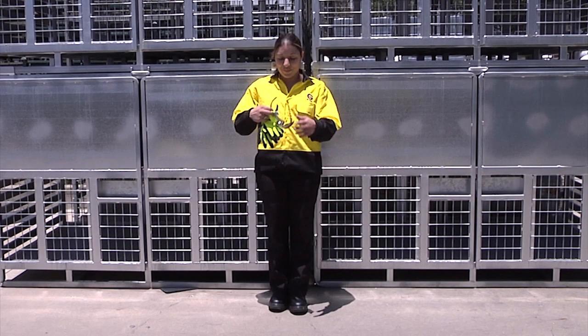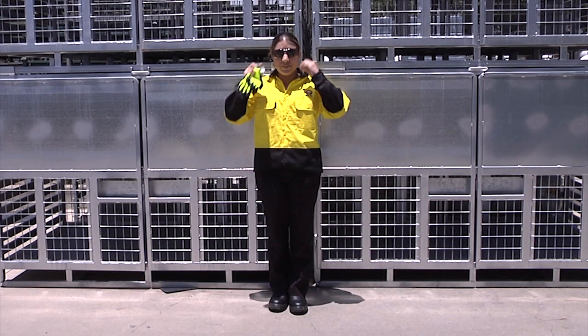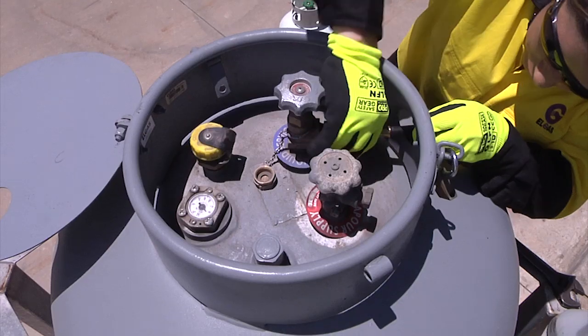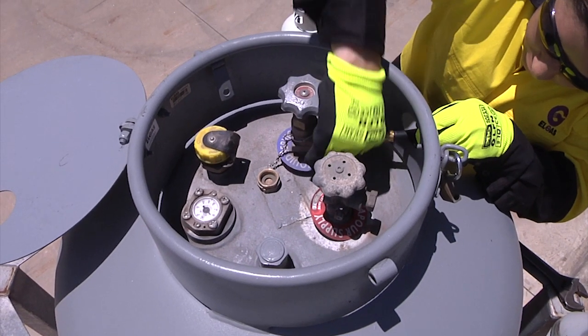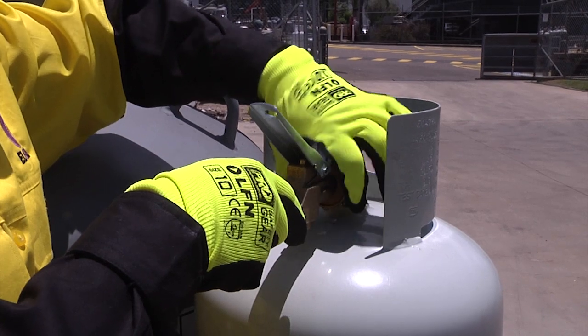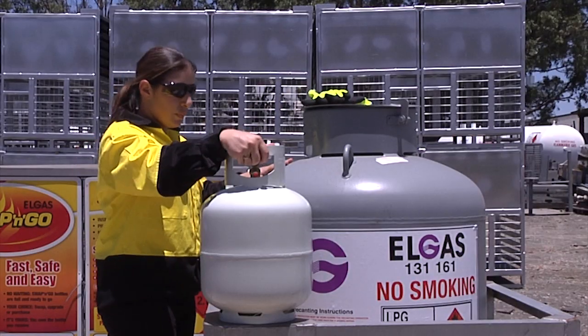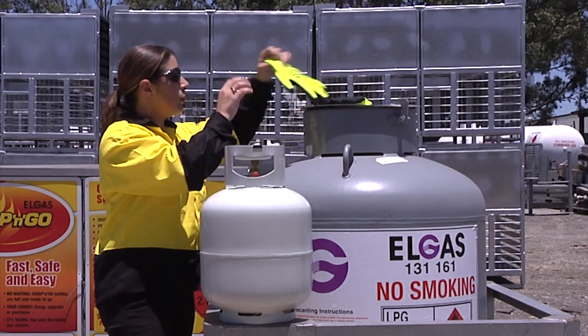Let's recap. First, put on your personal protective equipment, then check that the cylinder is approved for the job. Remember, the cylinder test date must not be older than 10 years. Connect the decant hose to the supply cylinder. Make the connection between the supply and the customer cylinder, and touch the supply cylinder with bare skin to reduce static.